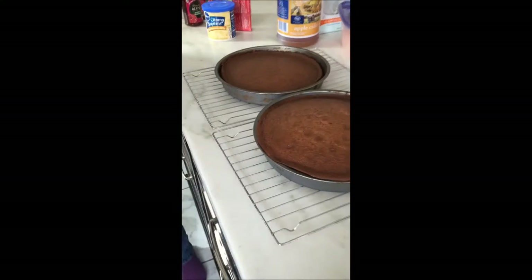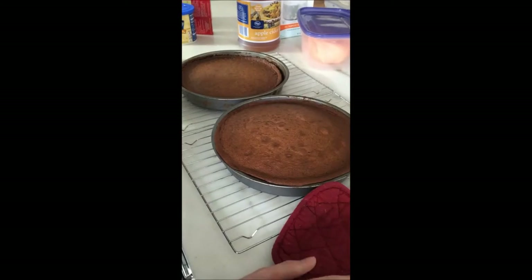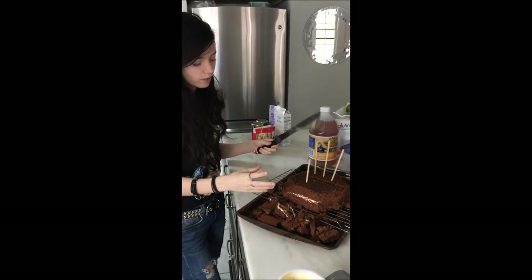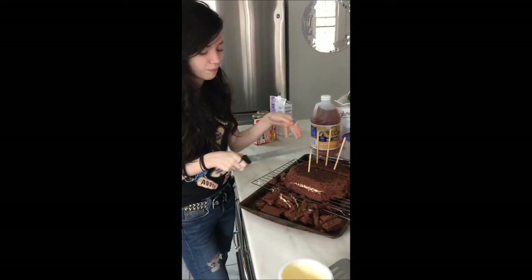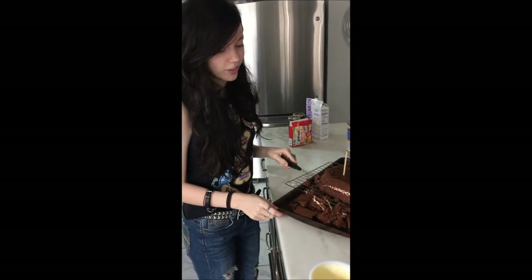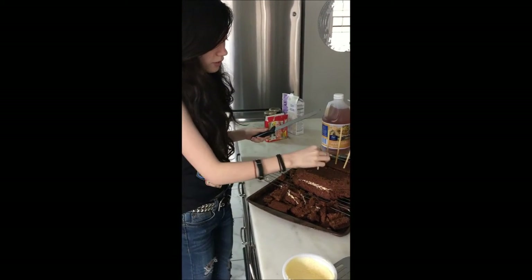We've removed our cakes from the oven and now we're going to make them brain-shaped. I've cut off the sides to make it more of a round brain shape. I don't need to make it too detailed because we'll be detailing the brain pattern with fondant that I've dyed a pinkish color. There's some excess cake we'll probably eat after.